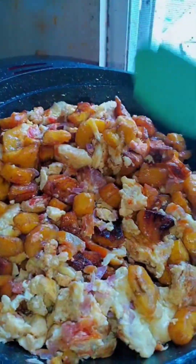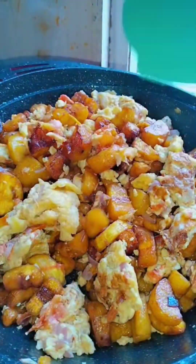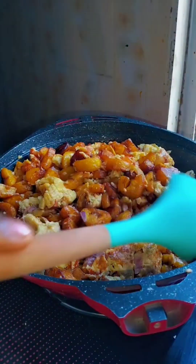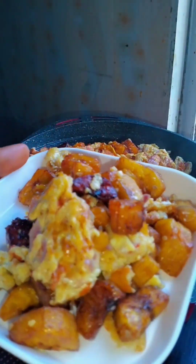This is how it looks — it's so yummy! I don't like heavy breakfast, I don't like heavy things. I always like something light for breakfast.